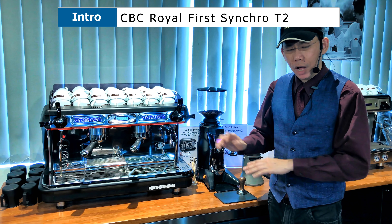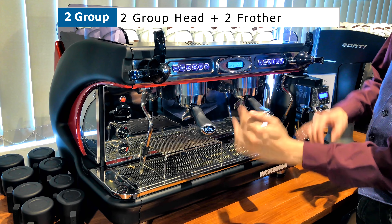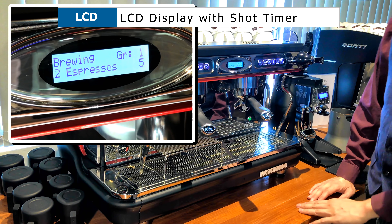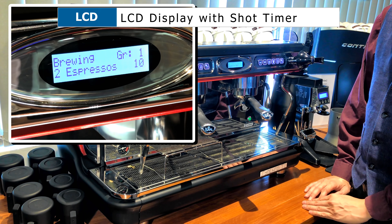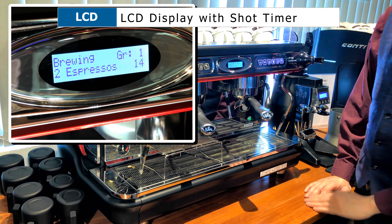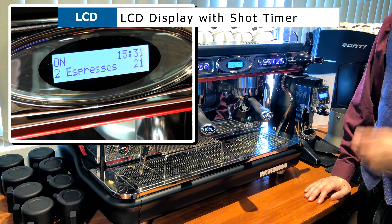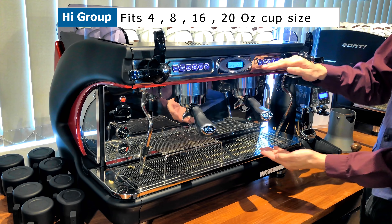Two panels — this is a double group, so it's a mirror image of left and right. In the center you have an LCD display which will show you your shot time when you make a shot, to tell you what your shot duration is. When you press it, the shot time runs — this will tell you roughly whether your shot is done properly, under extracted, or over extracted. This is quite important. This is a high group machine.